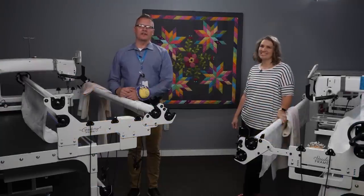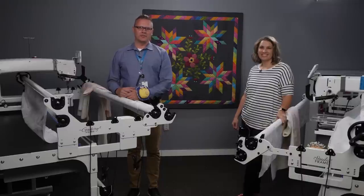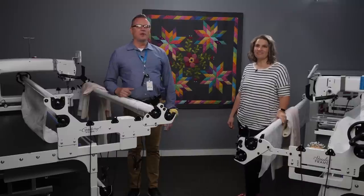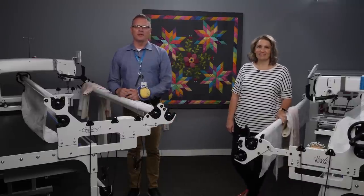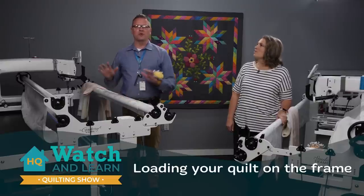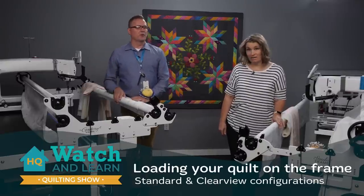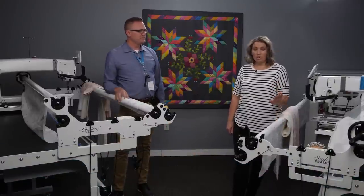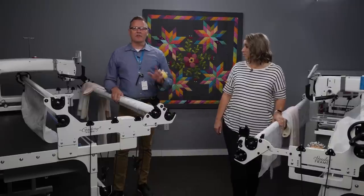Welcome to our Watch and Learn today. We're going to talk about how to properly load your machine. I'm Johnny Barfus, and I'm Kim Sandberg. We are both studio educators here at HandyQuilter. We get a lot of questions about how to properly load your machine, and we're going to show you both ways — why there are two different ways to load.